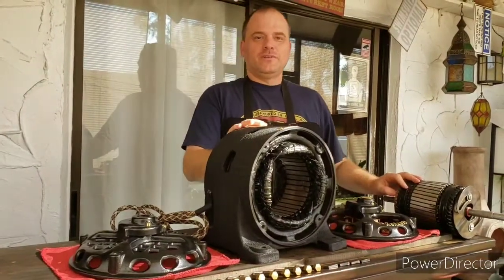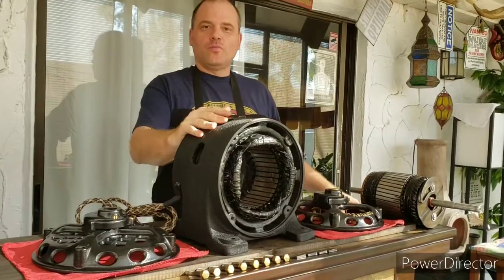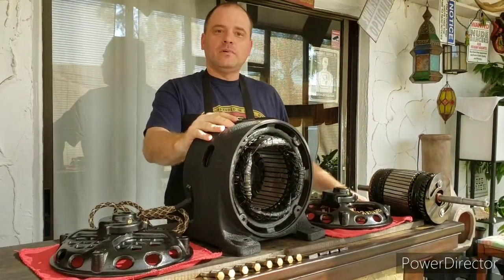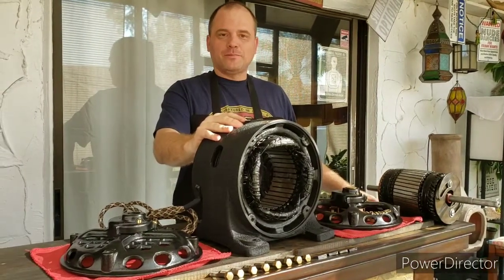Hello everyone. In this video, it's another day of Century Motors. I recently acquired this 1 horsepower, 1750 RPM motor. This motor had a lot of problems with it.